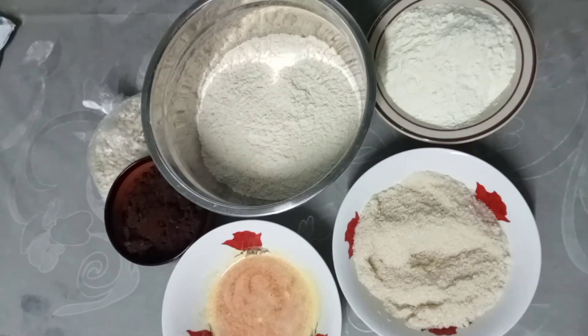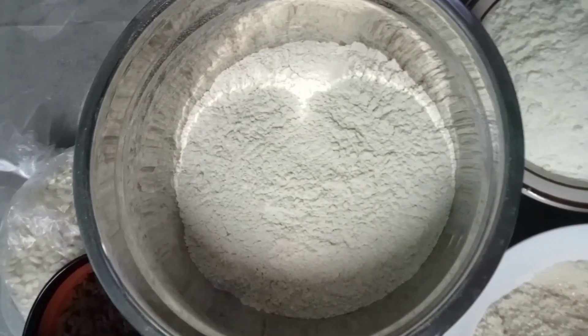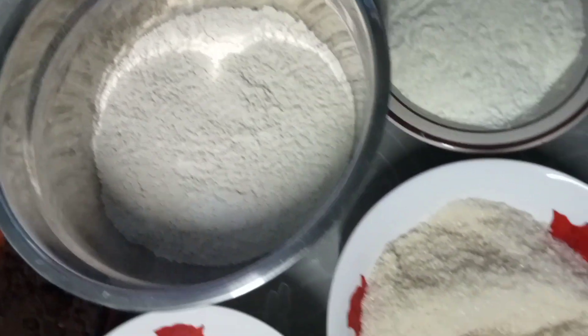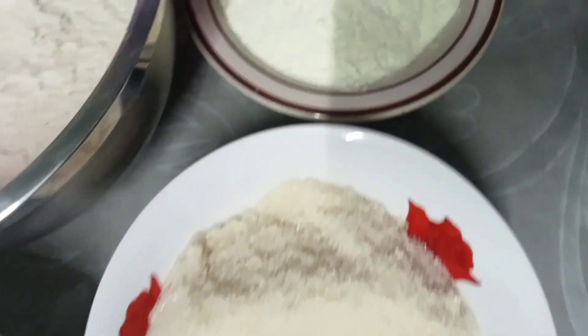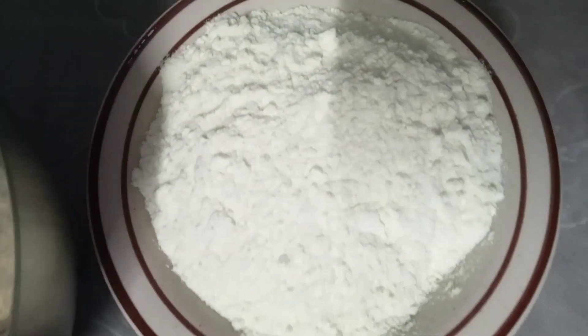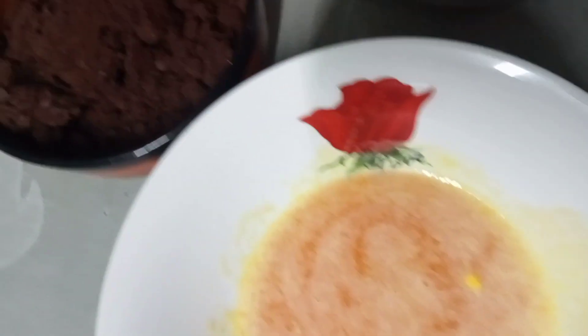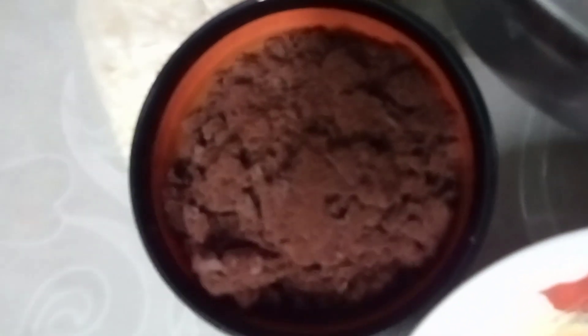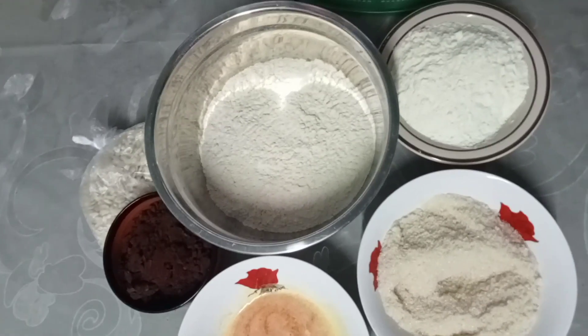Ipapakita ko sa inyo yung mga ingredients na gagamitin natin. Meron tayo ditong toasted flour na niluto ko kanina. Next is sugar. Next naman is powdered milk — any brand, pwede nyo gamitin depende sa gusto nyo. Next is melted margarine; pwede rin kayong gumamit ng butter kung gusto nyo. And then crushed cookie biscuit. Lastly is pinipig. Ayan lahat ng mga gagamitin natin para gawin yung pulveron.